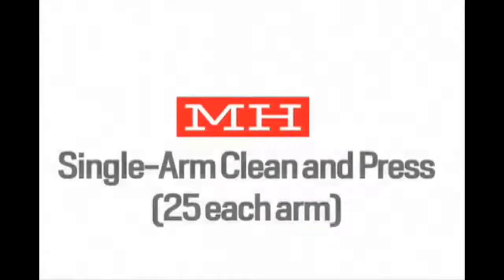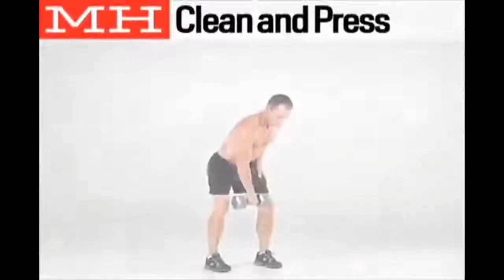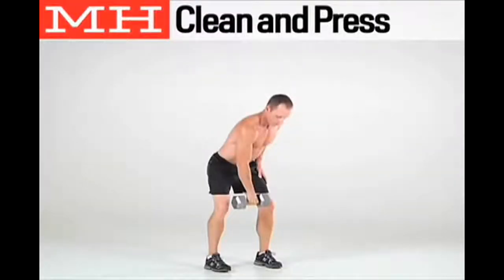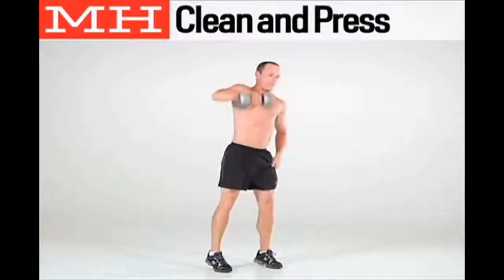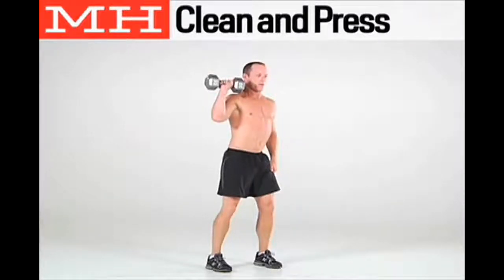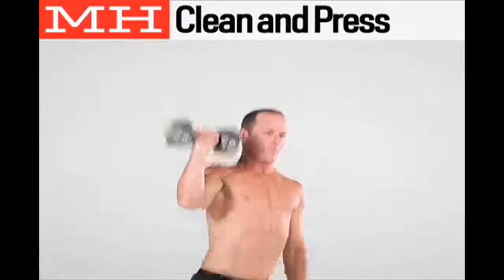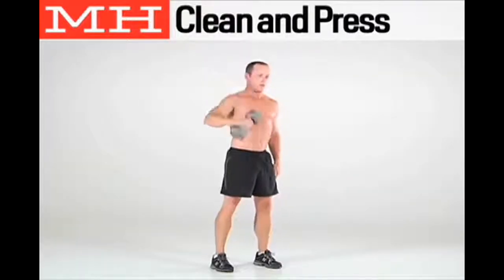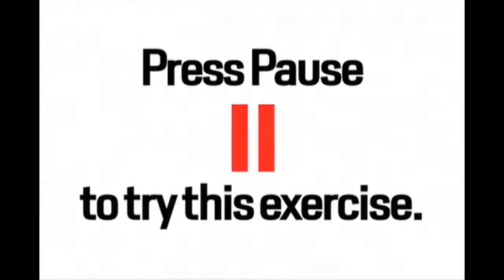Next, perform 50 reps of the single arm clean and press — 25 reps on each arm. Stand with your knees slightly bent and hold a dumbbell at knee level. Keeping your chest up and your back arched, dip your hips and explode upward, pulling the weight to chest height. Quickly drop underneath the weight and catch it on your shoulder with your elbow high. Press the weight overhead, then lower it and return to the starting position. Press pause to try the exercise now.